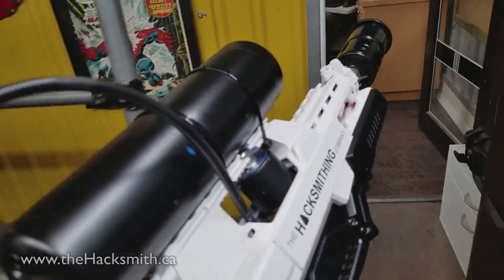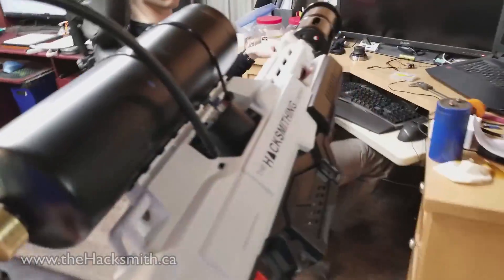All right, so it's Monday morning now, and Ian doesn't know that we actually built the flamethrower already, so I'm going to go show him. Anyways, I knew you wouldn't be keen on the idea, so we already did it.